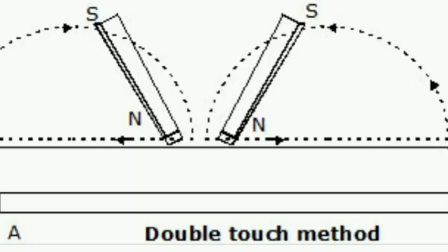The next method is the double touch method of magnetization. This method involves magnetization of an iron or steel bar by rubbing two bar magnets against it, and is known as the double touch method of magnetization. We use two bar magnets for this method.